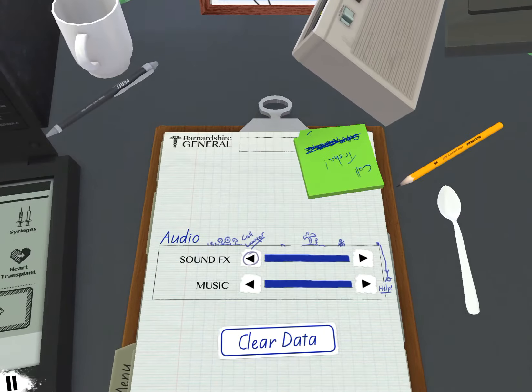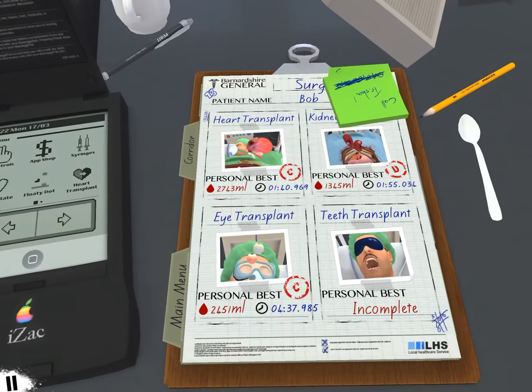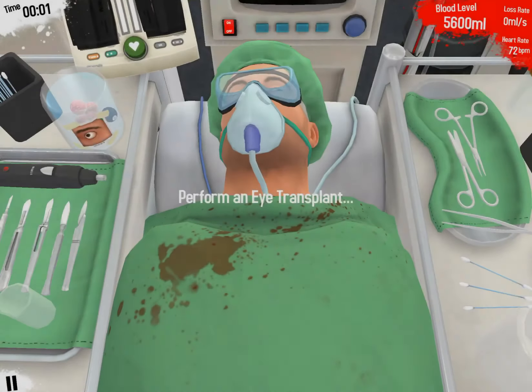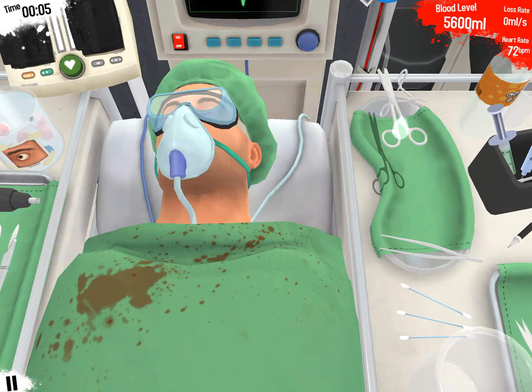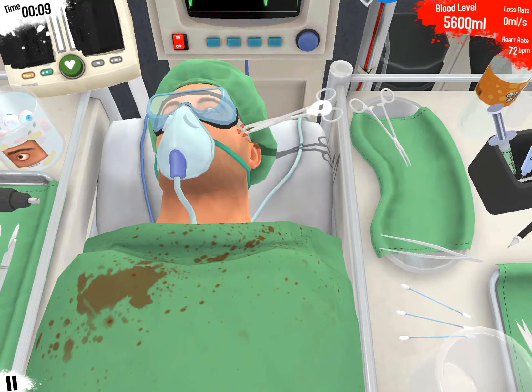Okay, operations: eye transplant. Let me try to beat my record this time. So first step: cut the straps off.